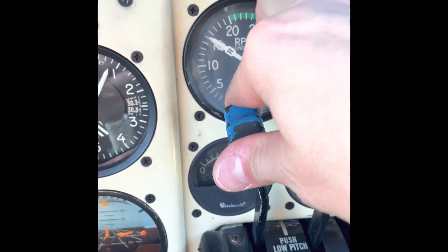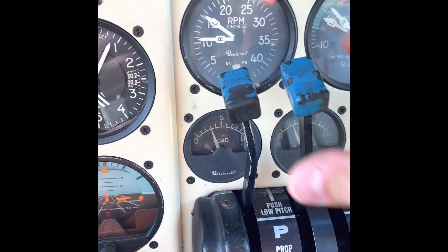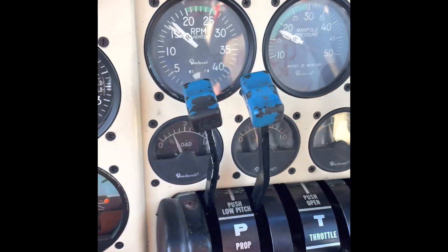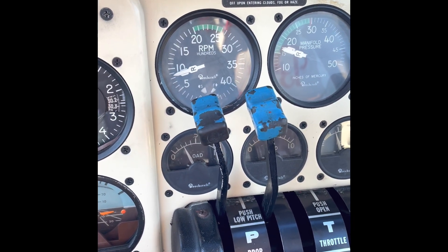Lastly, the feather check: set RPM to 1,500, pull the RPM lever back all the way into the feather detent, and look for less than 500 RPM drop. Then check suction to make sure it's working. Then do an idle check by pulling back the throttle. That was the Baron 55 before-start, engine start, after-start, taxi, and run-up checklist. Thanks for watching — we'll show you another checklist next time.